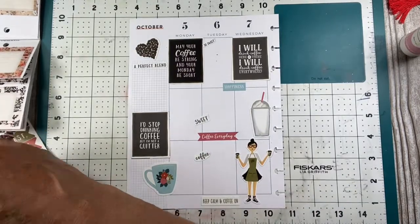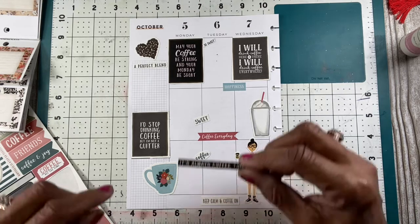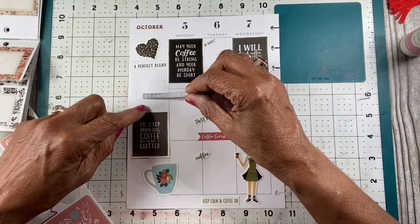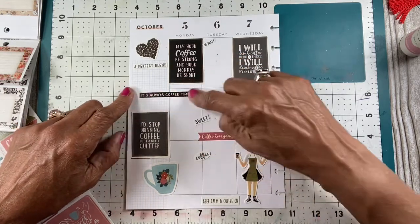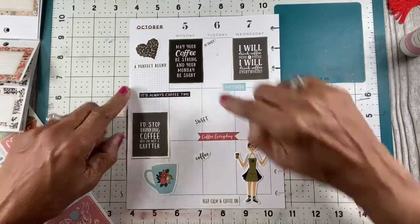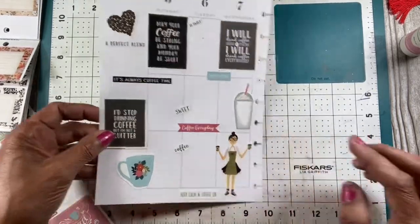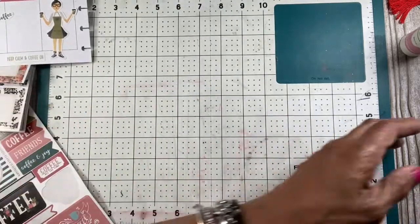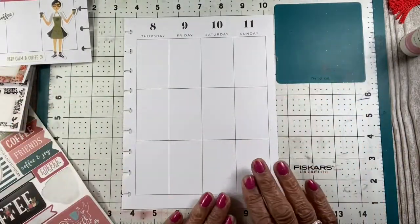I want to add one more thing — I want to add this, sticking out over here like that. It says 'It's always coffee time.' Oh I love that! I love this spread. I mean it's not one of my most beautiful spreads, but it's one that I like because I love my coffee.